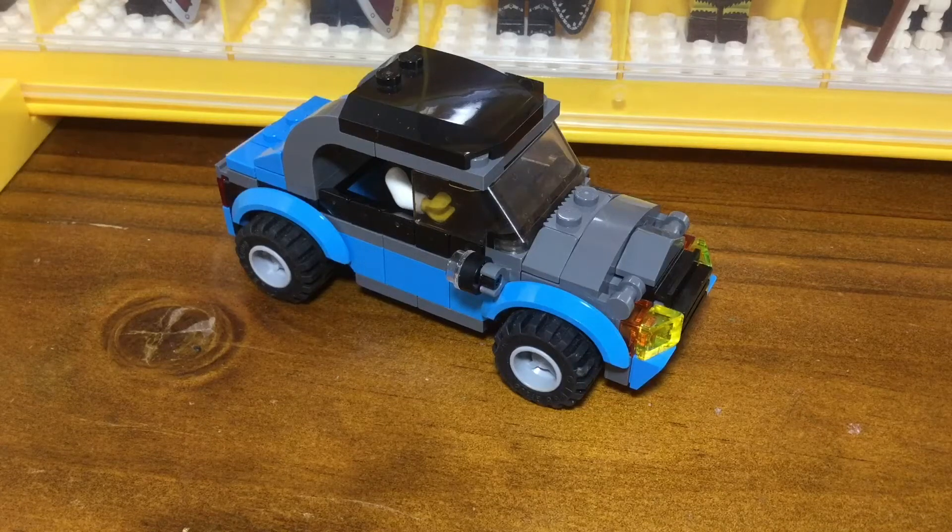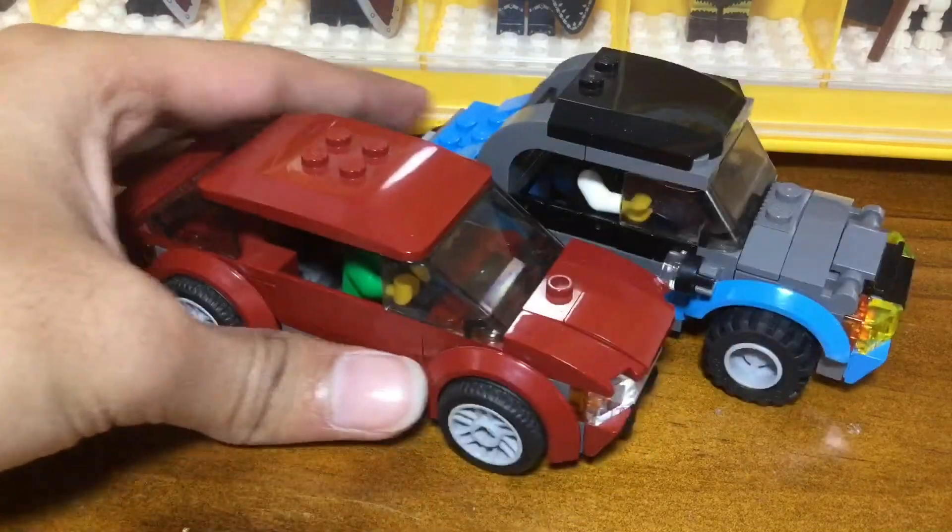Hello, this is the LEGO Wizard, and in today's video I wanted to show you this custom car that I made based on this dark red one from the service station set.